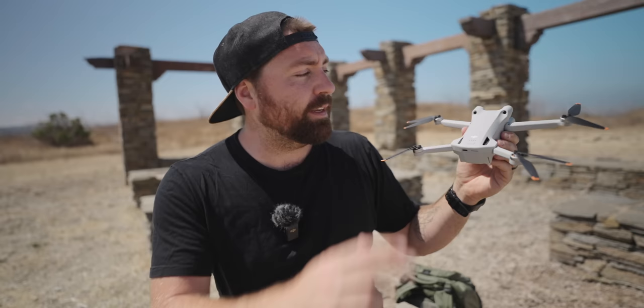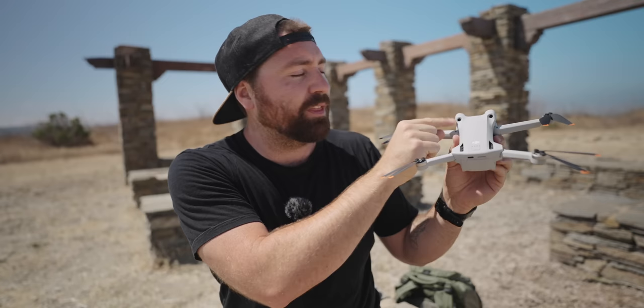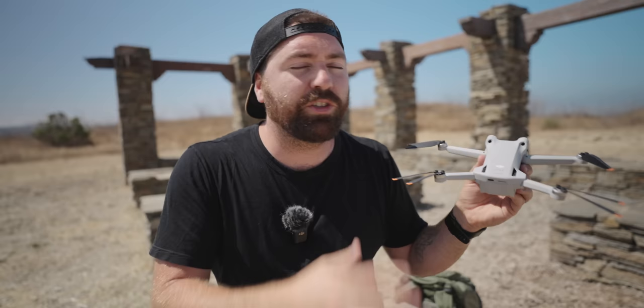When you look from the back and tilt the drone down slightly, you'll see two sensors that face backwards — they're actually on the front of the drone but lifted above, so when the drone is flying backwards at an angle it can see objects behind it. When flying backwards, the drone will stop before hitting an object. This is great when it's tracking in front of you, because it will stop before hitting a tree.